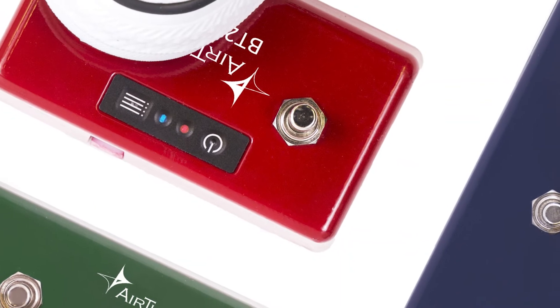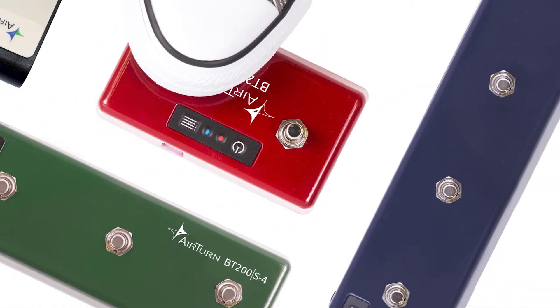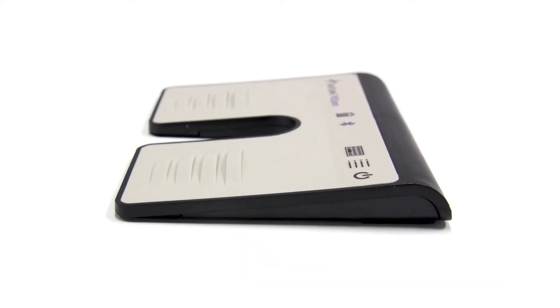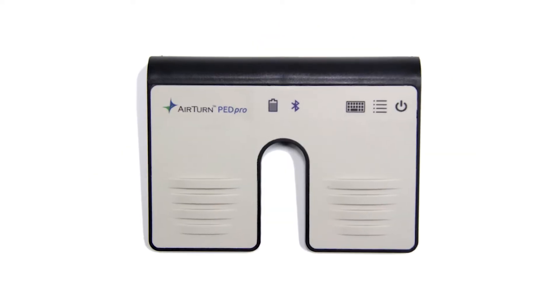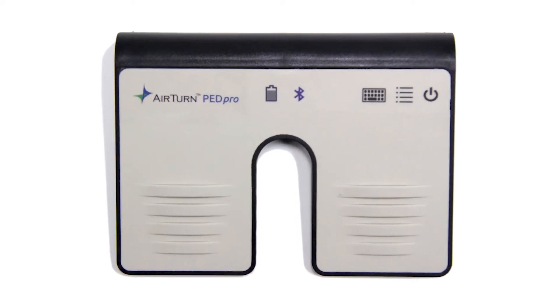Since all Airturn foot switches have the same feature set, you get to decide the feel you want and how many switches you need. Just like shoes, your foot switch has to have the right feel and response. The Ped Pro is a non-tactile switch that responds to a firm press or tap. It works great on a floor surface with a hard sole shoe but not so well on a carpet or with bare feet.